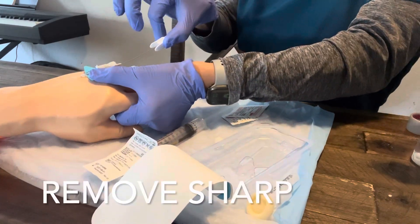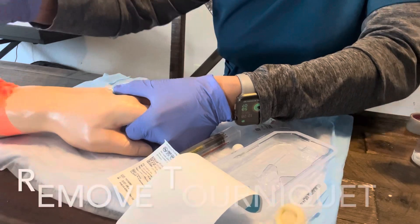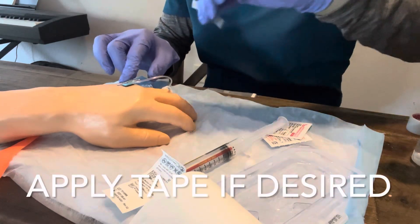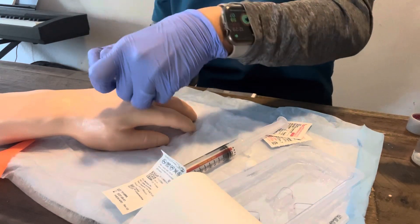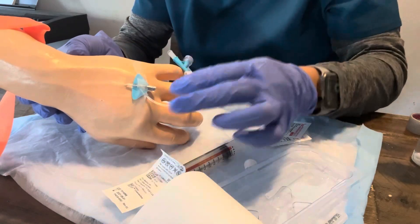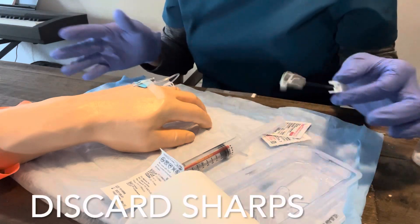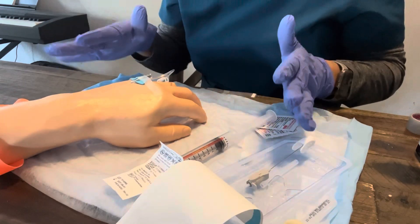I'm going to pull off my sharp. If I have a good vein, I'll have blood right here in this little pigtail. Once I'm in, I want to pop my tourniquet — that trips students up a lot because they forget to pop the tourniquet and start flushing. I'm going to use my piece of tape to anchor over the wings, ensuring I'm not going over the insertion site — only over the wings. Site looks good. I don't see any signs of infiltration, no edema. It looks like it's in place.